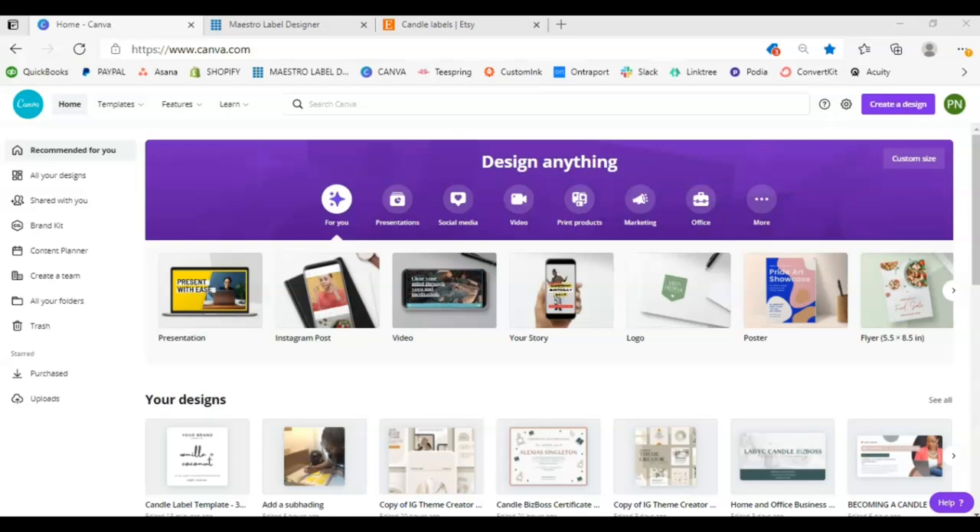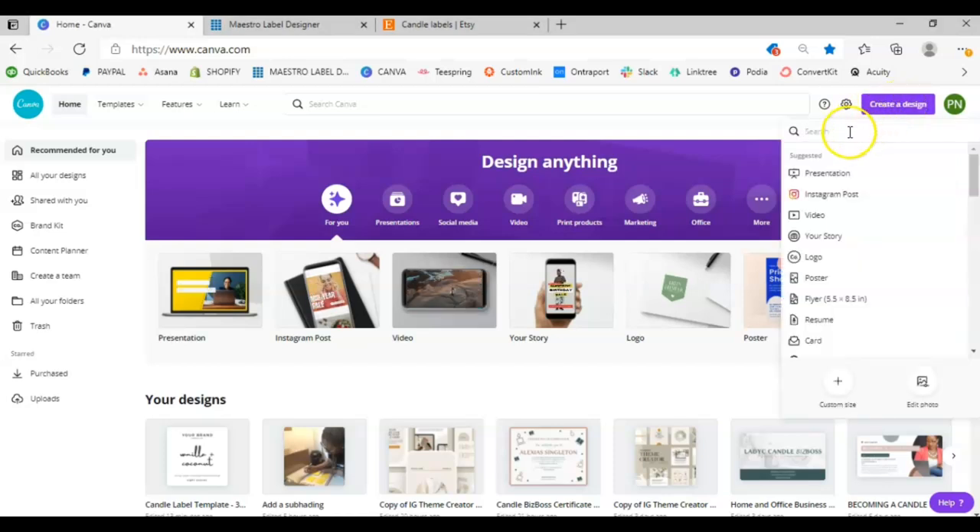Once you get into Canva, navigate over to 'Create a Design.' I always recommend using custom size, and I base that on the size labels you want to use for your candle jar — whether that's a three by three, a two by three, or whatever. I recommend determining what candle label size you want to use. I decided by just browsing through Online Labels, and what I like is that you can order a small quantity to test whether you like that size — you can even order a couple of different sizes in small quantities.